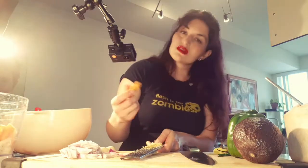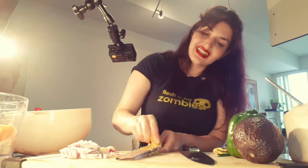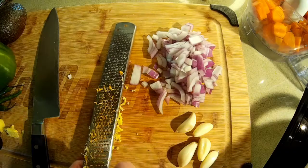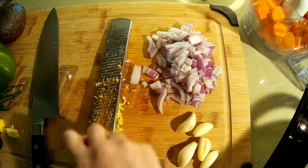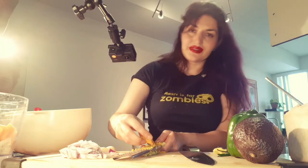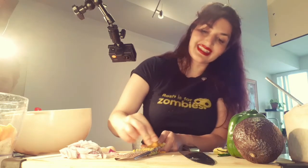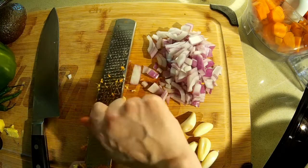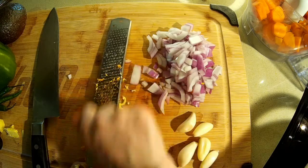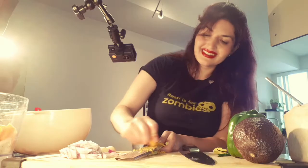With the fresh turmeric, keep in mind that your hands may turn a yellowy orange, so you may want to tend to that right away or use some sort of oil to get it out. I pre-peeled them using my little spoon technique that I demonstrated in one of the other videos. The fresh turmeric looks like ginger but it's generally skinnier.